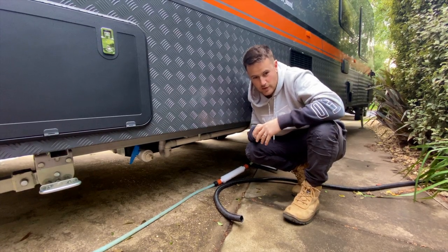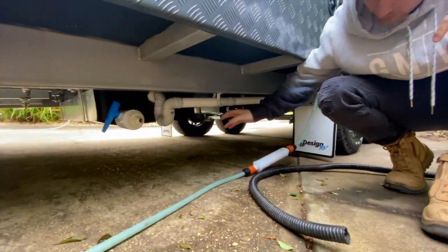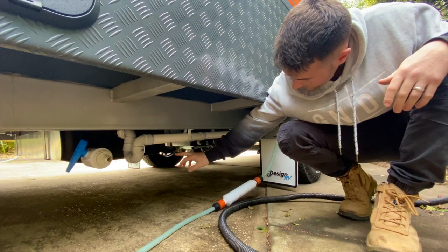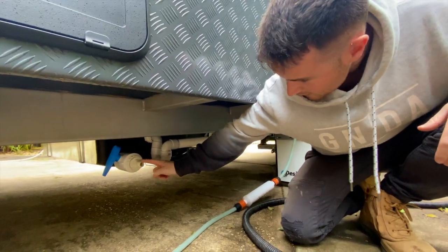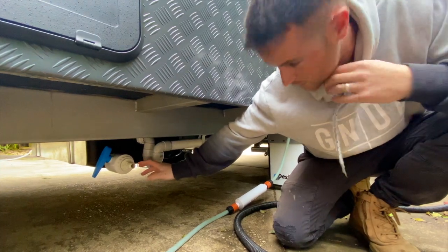Alright guys, so this is the end product of the grey water tank installed. As you can see, it is here at the back. All our waste water is running down into this tank. Now if you choose to close it off — obviously with free camping you're not allowed to dump any of your water, you've got to be self-contained — close the bore valve off and that will store all your grey water in there.